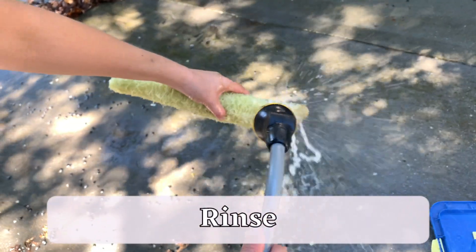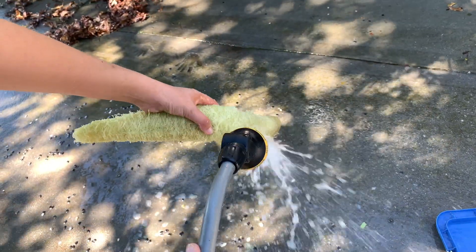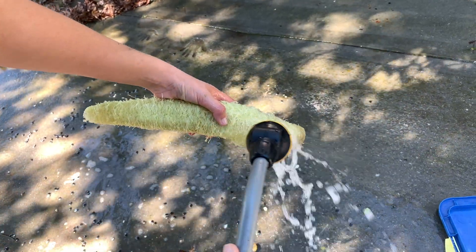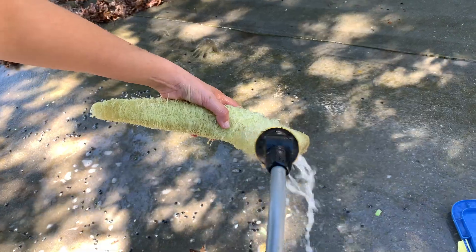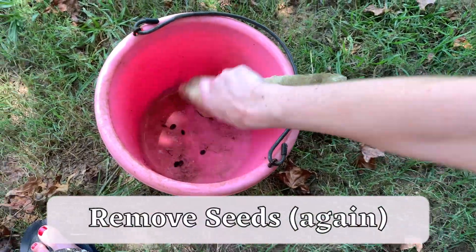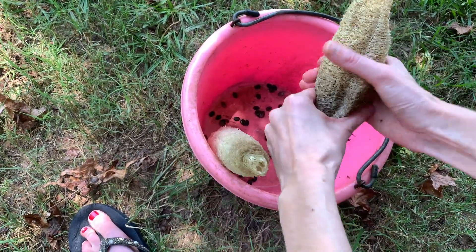Then I rinse the gourd thoroughly with a sprayer nozzle attached to my hose. If there's still flesh on the sponge, I want to rinse that all away. Anything left on the fiber will decompose and possibly discolor the sponge, so blast it all away if possible. Then it's back to removing seeds — I repeat the same process as before, and this is the step where I remove the bulk of the seeds.